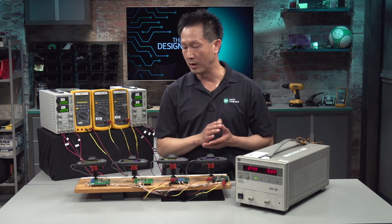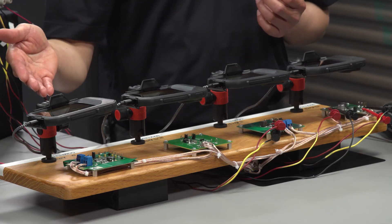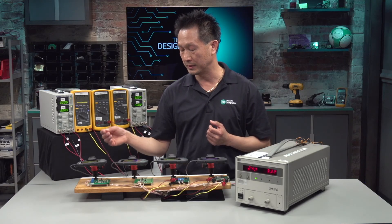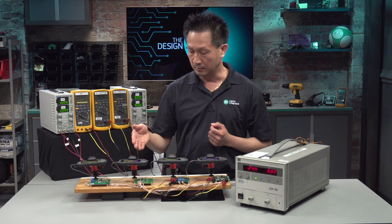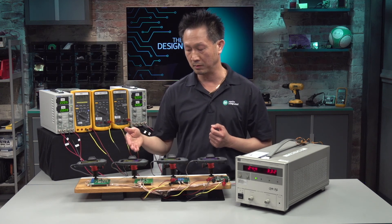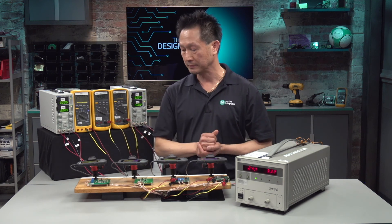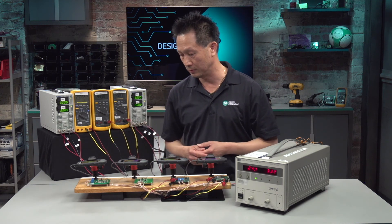Now you can find other wide input voltage synchronous buck converters in the market. On my right here is a newer competitor part. It is rated at 60V, 2A, synchronous, in a 5x6.5mm T-soft package. On the left is the MAX17503. It's also rated for 60V and can power up to 2.5A in a 4x4mm TQFN package — that is more current in half the size of the IC. Now I'm going to hook up the meters to this board so that we can measure their performance.